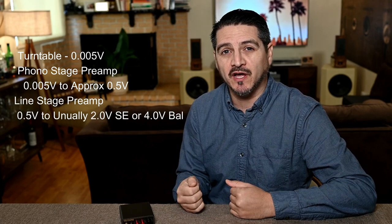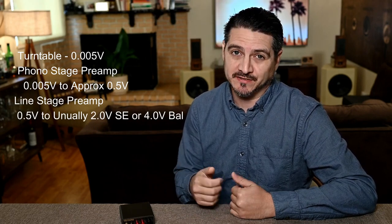So what is a phono preamp? A phono preamp takes a tiny signal from your turntable and brings it up to a level that your line level preamp can handle. Usually on a turntable with a moving magnet cartridge, you're going to get around 5 millivolts of output coming out, which goes into the phono preamp and amplifies this up to around half a volt — a level where your line level preamp can amplify to its 2 volts output on its RCAs or 4 volts on its XLRs.